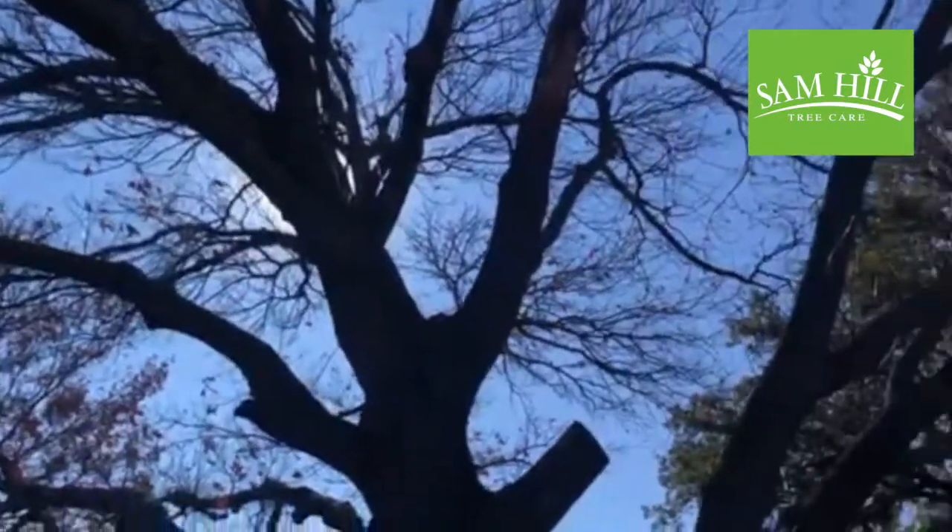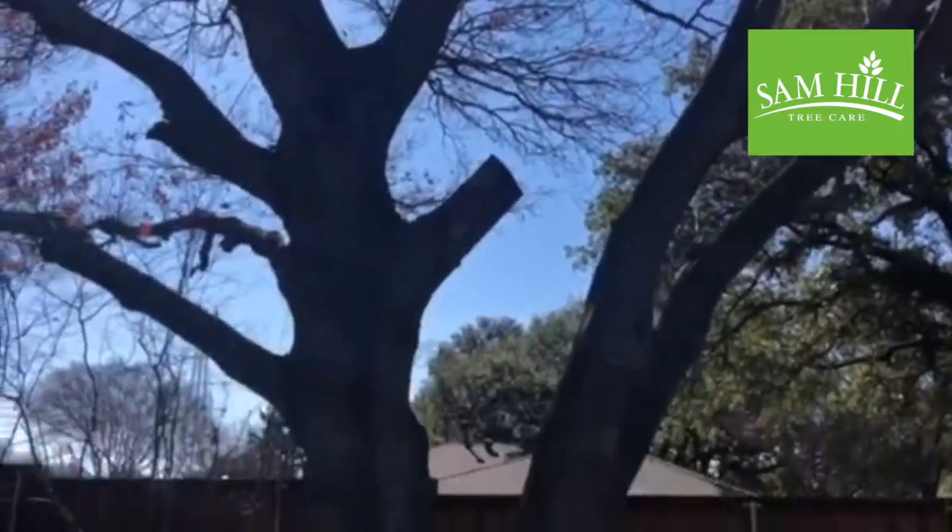That's a really great reason to have your trees inspected in the wintertime by a certified arborist.